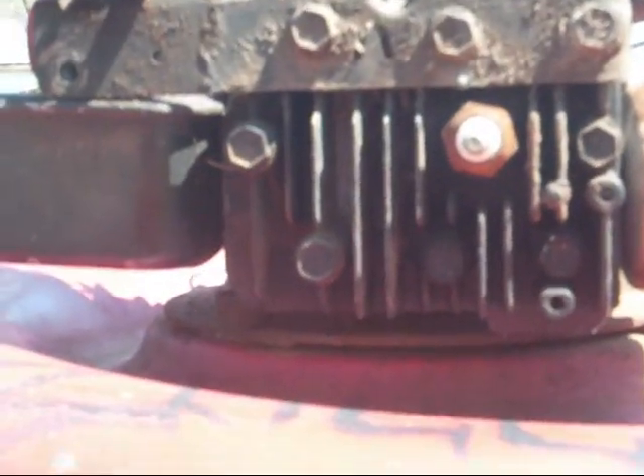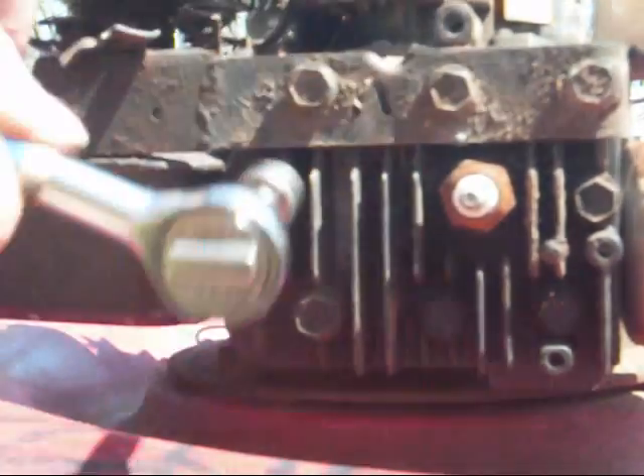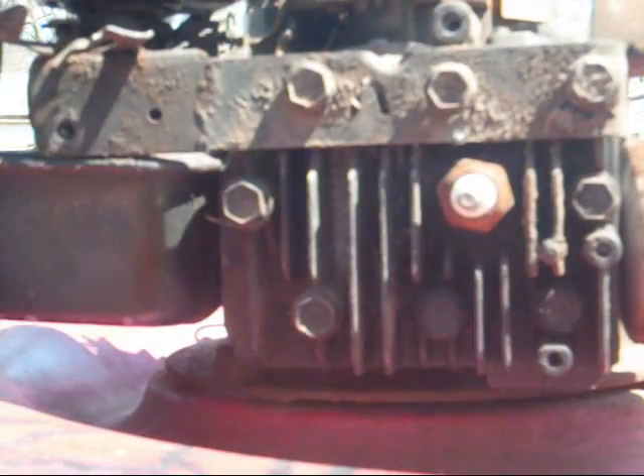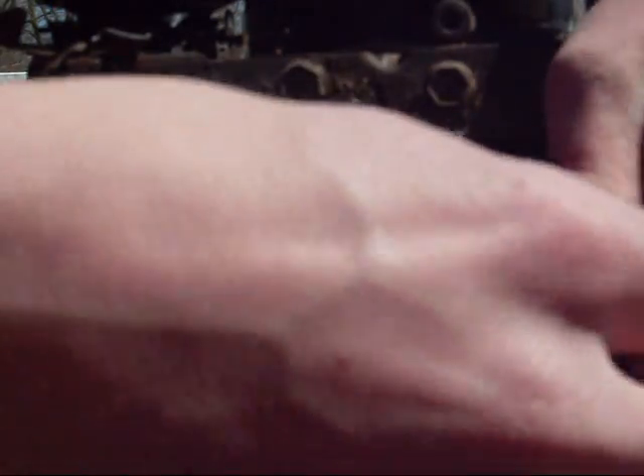I'll prop it up. Let's pull the head off — loosen them up each one before you take them all off. Now I'm going to screw them by hand. Don't mix the screws up, because some of them are longer than the others, and you can strip out your head like that.